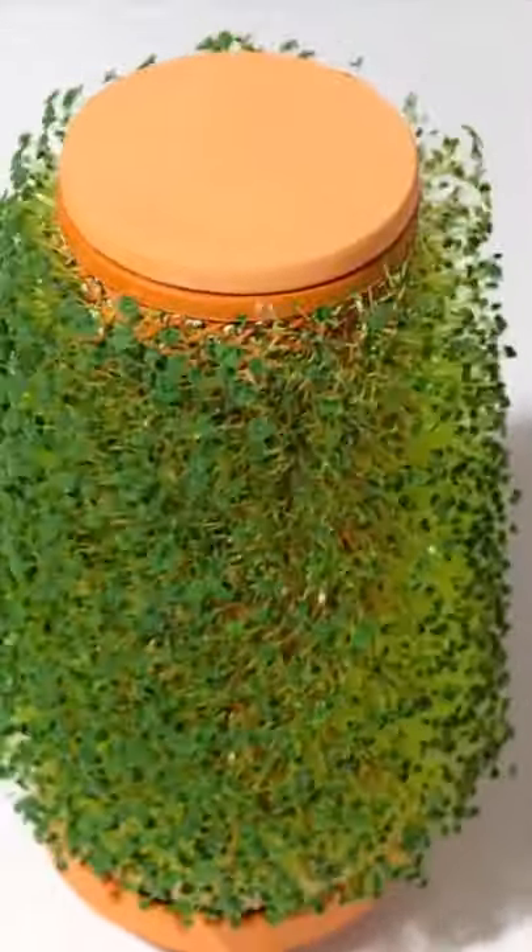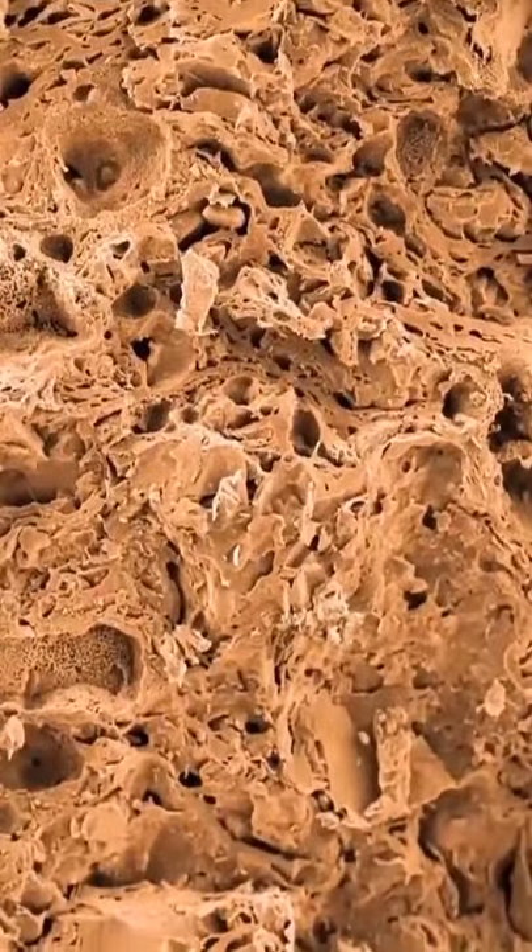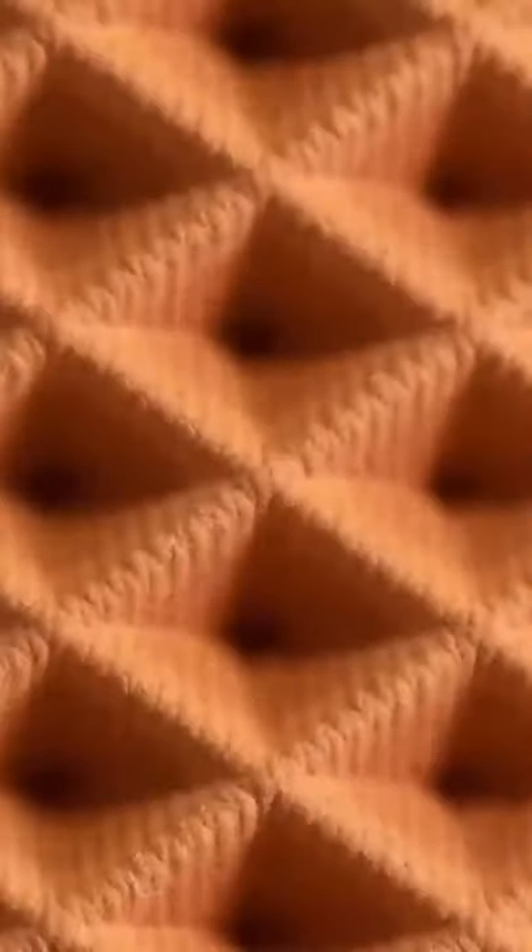You just put a seed in it and watch it grow. Water goes inside the vessel and the plant grows on the outside. The structure of the material is solid, yet porous. Water is slowly diffused through it and is held by the cells, giving the plant time to drink.